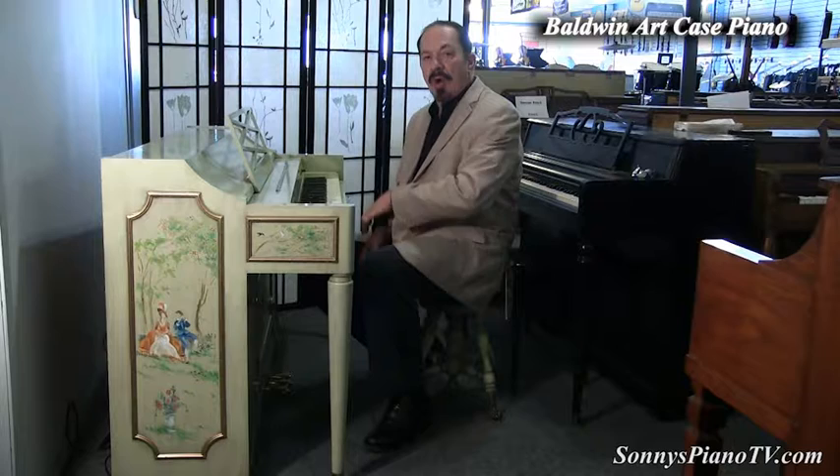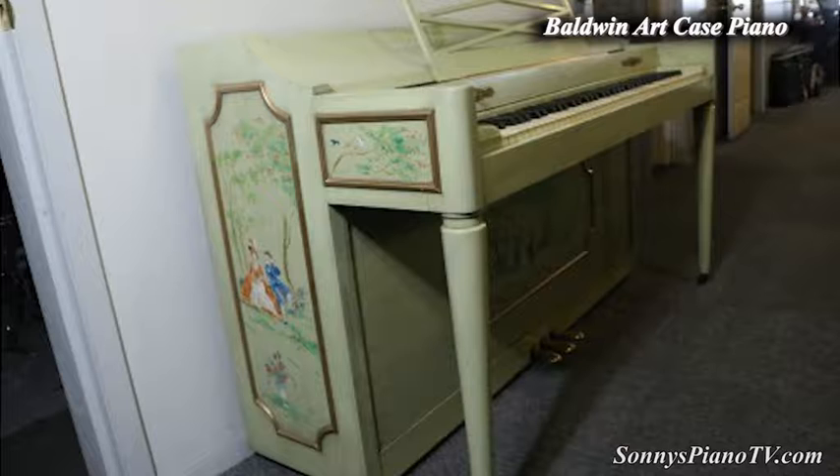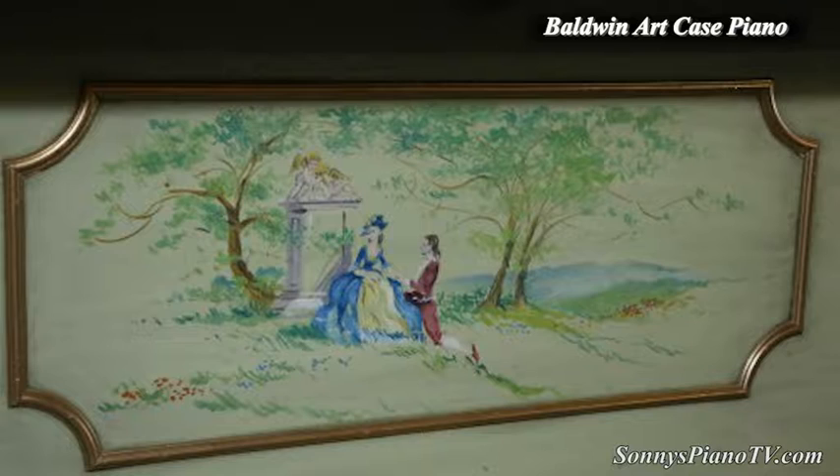Hey everybody, it's Sonny and I'm here with another luxury art case piano for you. This is a hand-painted piano, and this color is called patina — it's a patina green. Very, very decorative, very artsy. And there are hand-painted pastoral European love scenes throughout the piano.